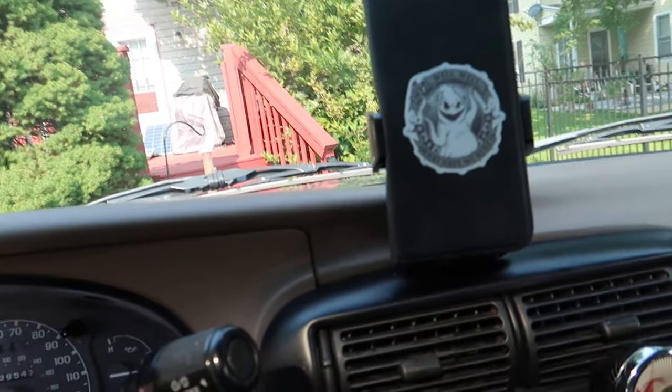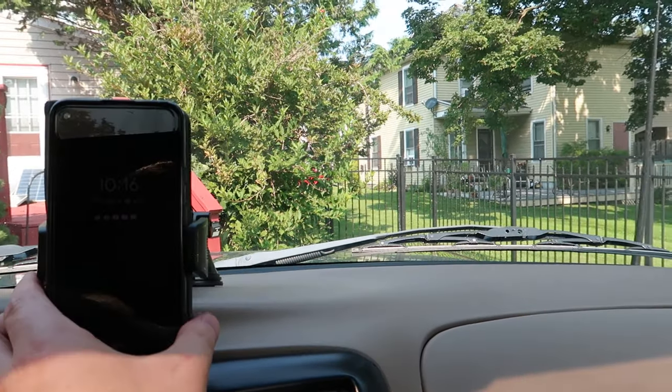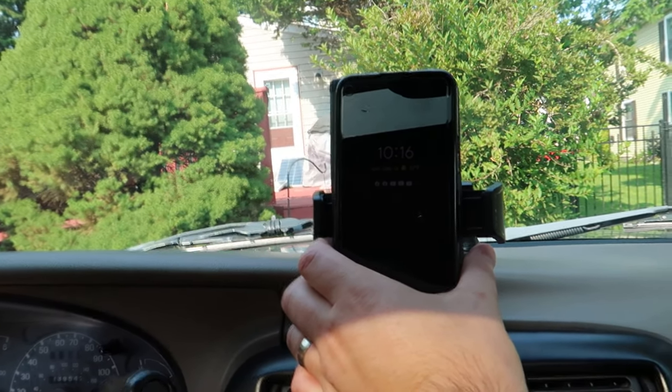As you can see, it works even with a case on the phone. Press the buttons to pop the holder open, fold the case backwards, and then just place it on — just like that. Works amazing.